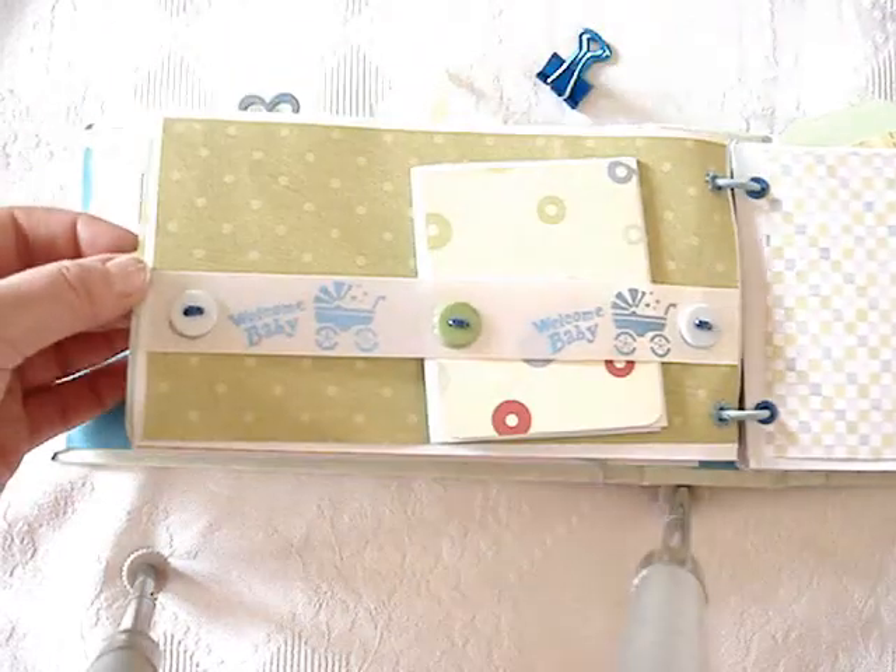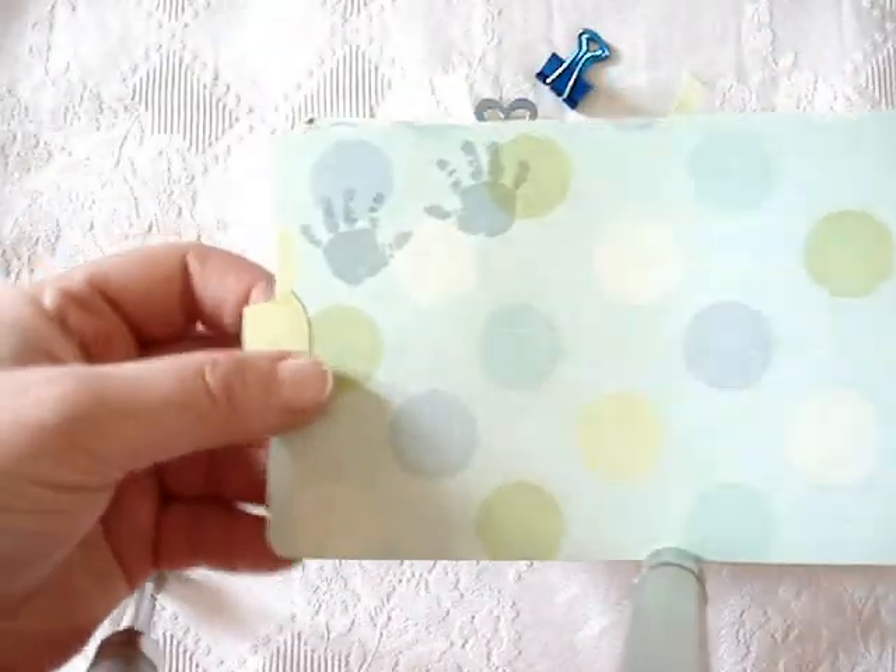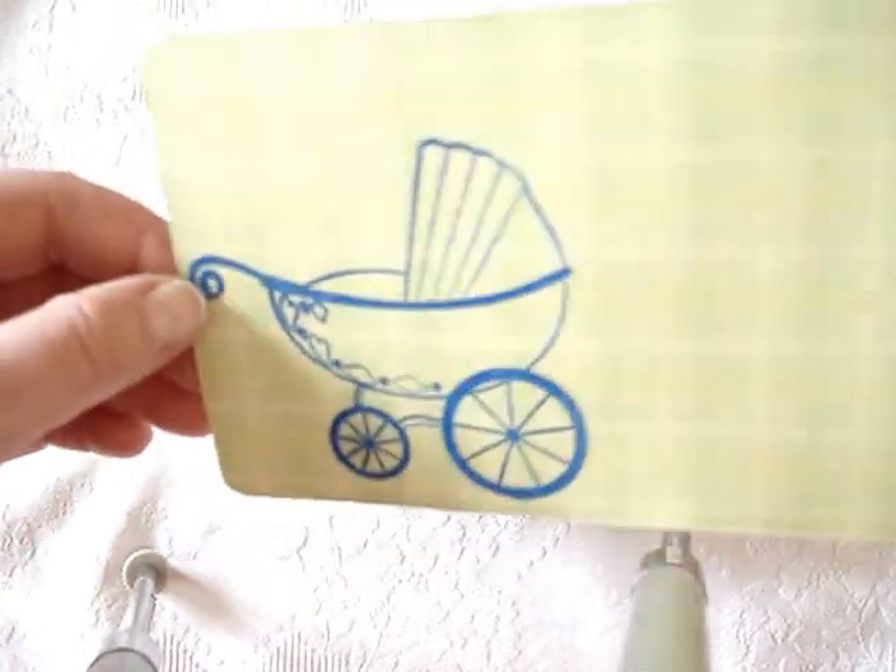And in here there's more space. Embossed little hands - baby hands - and this baby carriage. Isn't it lovely?